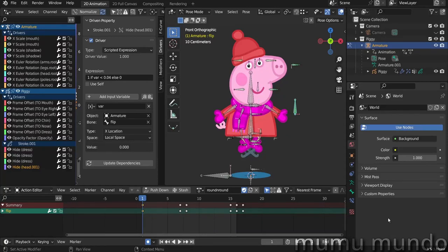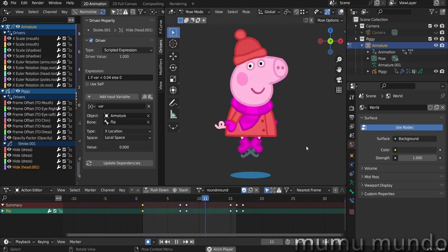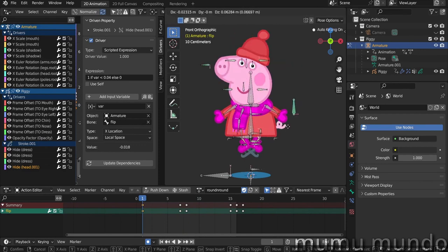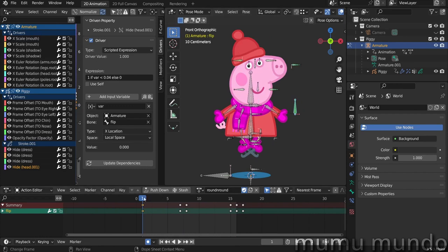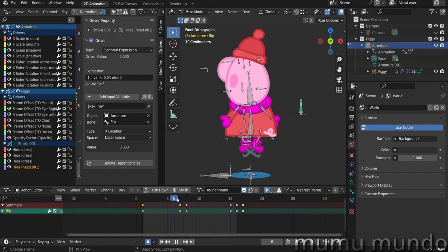Hello guys and welcome to this new grease pencil rigging tutorial. This is a follow-up to our previous Peppa rig tutorial, and today we will see how to turn that rig into a 360 turning rig like this. All this is done with just one bone to rotate the body from front to back, and then we add a few keyframes for the arms and the scarf that is flowing with the movement.